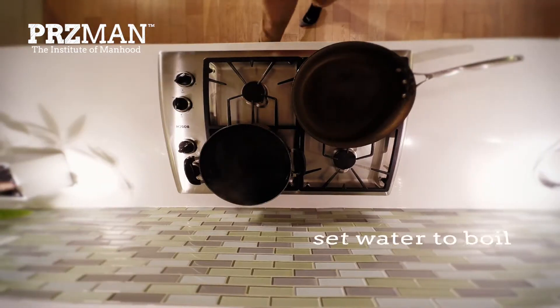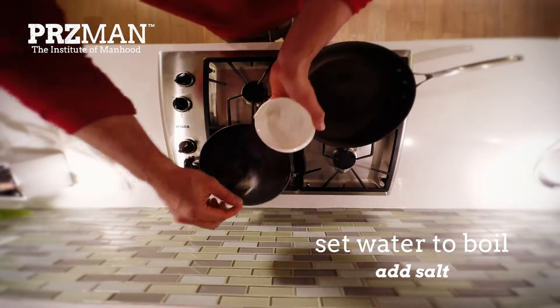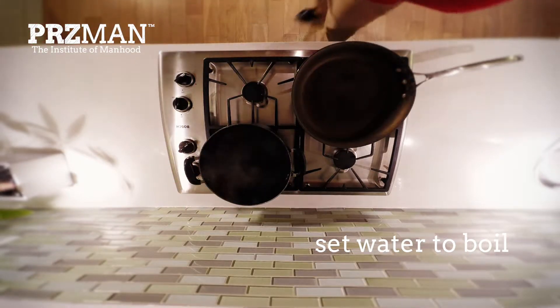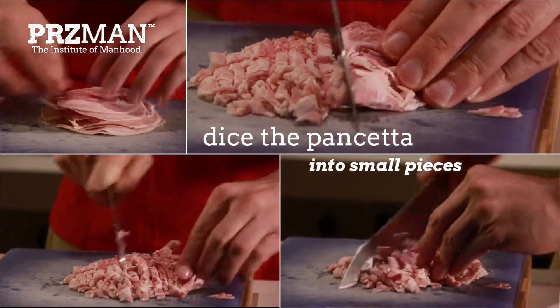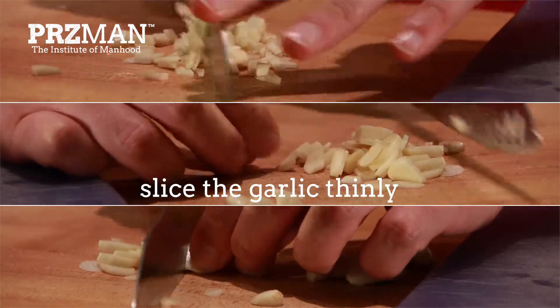I always like to get a head start when I cook, so I set the water to boil for the pasta before I begin anything else. And most importantly, when you're boiling water, don't forget to add salt. Dice the pancetta into small pieces. Depending on your personal preference, slice the garlic thinly or dice into small pieces.